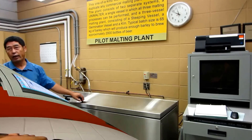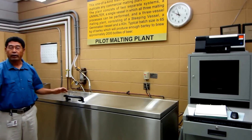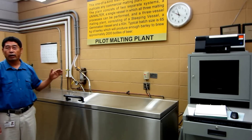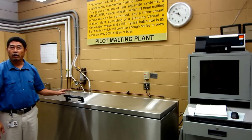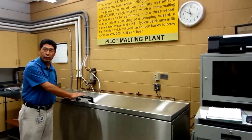In addition to that, it is also a pretty good training tool for anyone — for beginners, and even for people working in a big operation. Before you want to try any new variety or new processing condition, you can work with this facility.